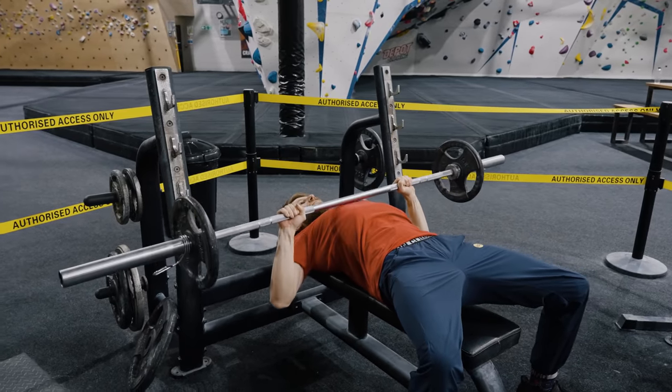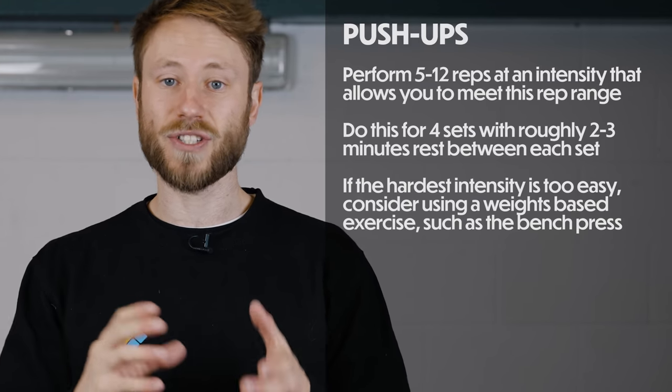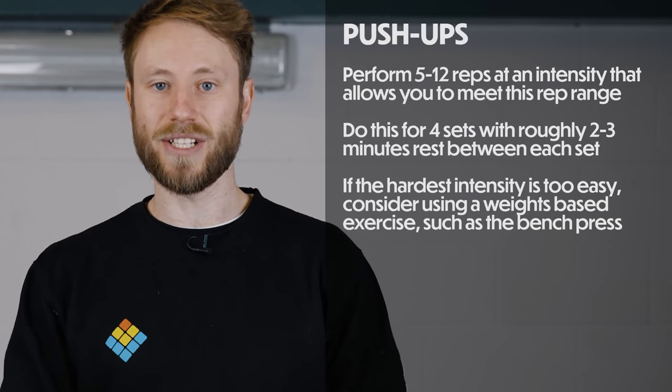Traditional bench press would be your go-to exercise when progressing beyond bodyweight push-ups. Perform four sets with roughly two to three minutes rest in between each set.